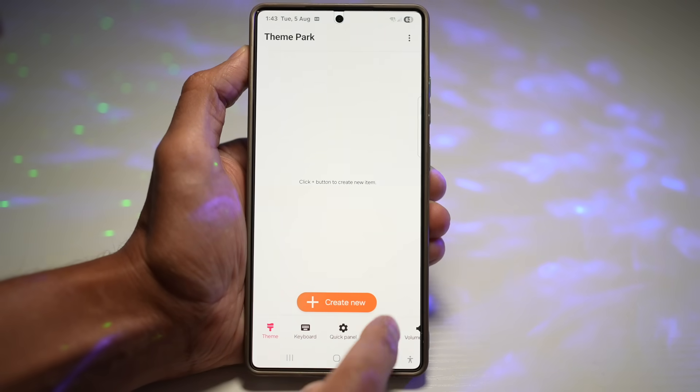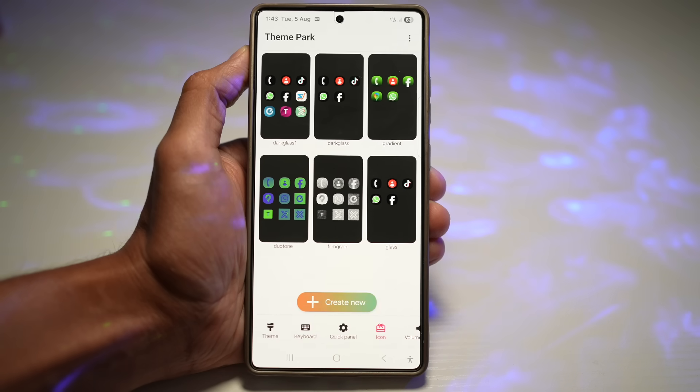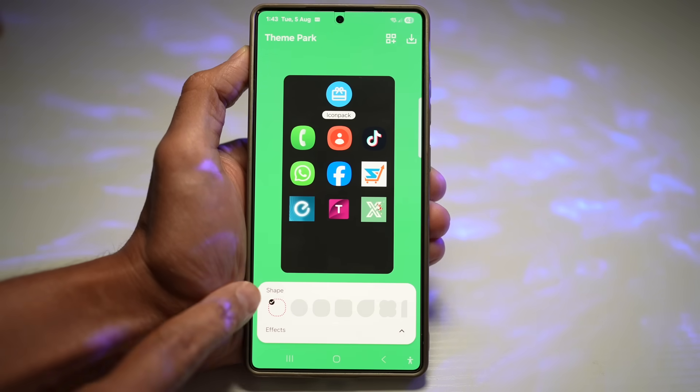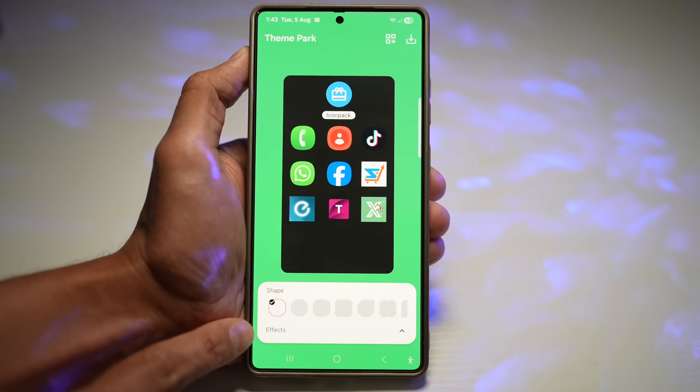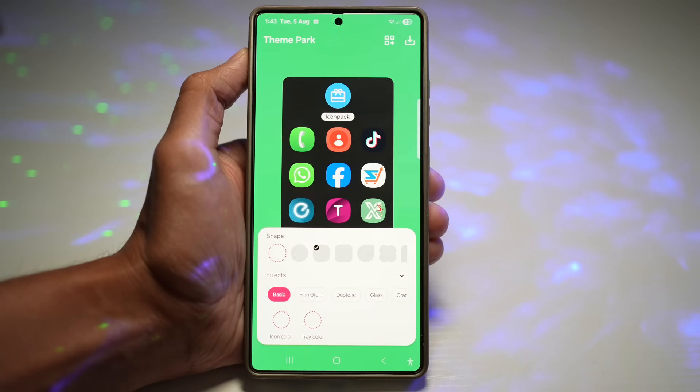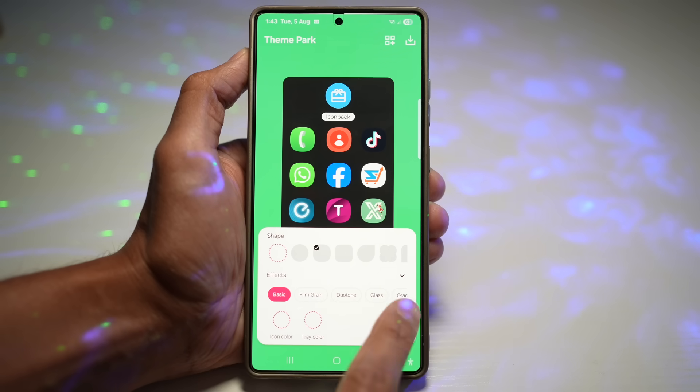Tap on Icon, then tap on Create New. This shows you what your icons will look like. Scroll down and you'll see Shape and Effects. Go ahead and choose your shape, then tap on Effects, and here you'll see all the available effects.